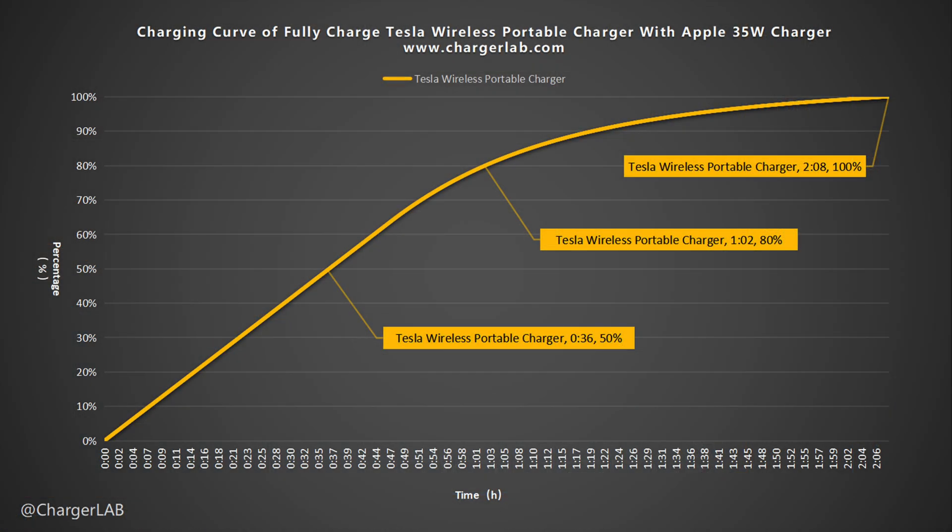Looking at the charge speed curve, it can be charged to 50% in 36 minutes and 80% in 1 hour and 2 minutes, reaching 100% in 2 hours and 8 minutes.